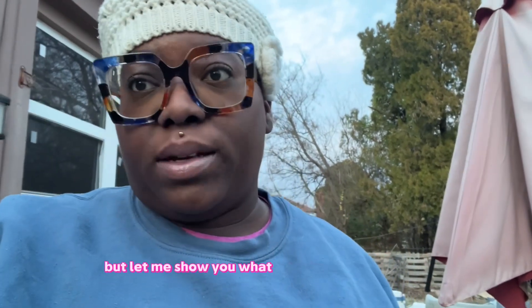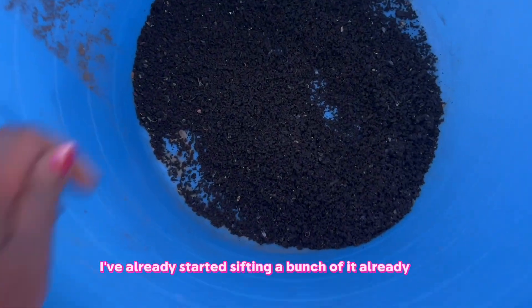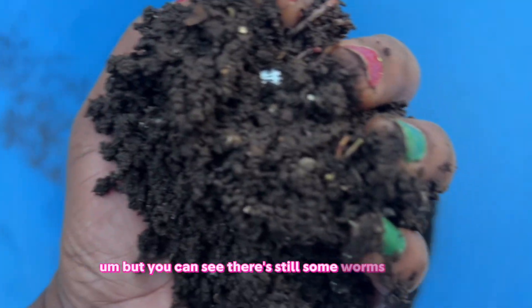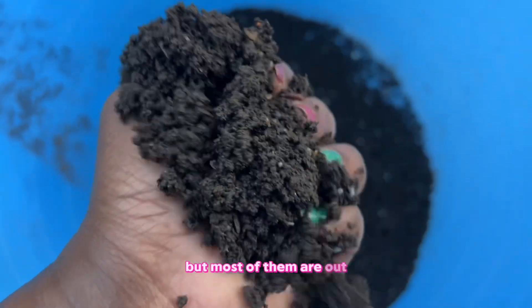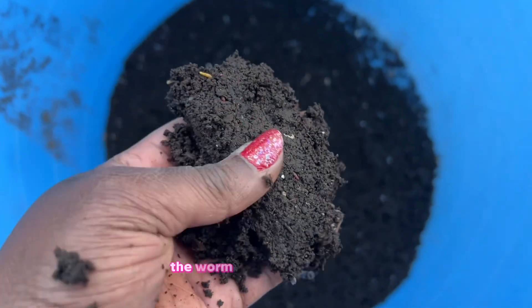Let me show you what the sifted result looks like — I've already started sifting a bunch of it. This is the final product and it looks great. But you can see there are still some worms in here from falling through the grate. Most of them are out though, and the worm castings are nice and moist — I'm excited to use these.